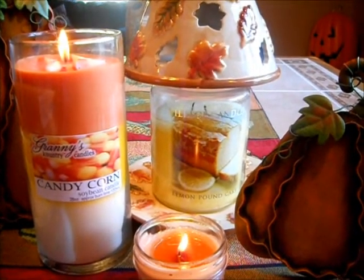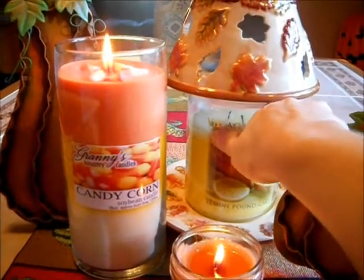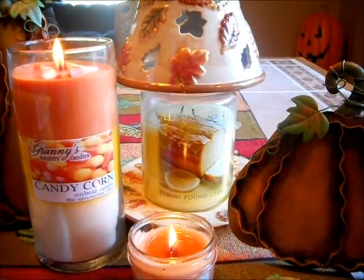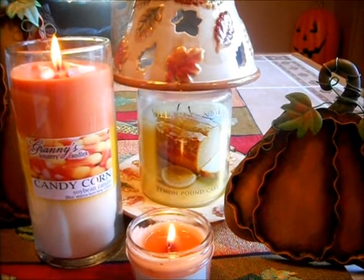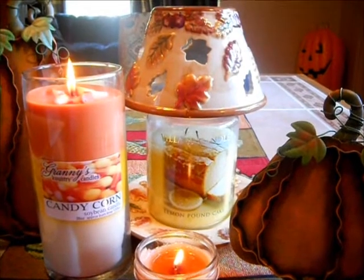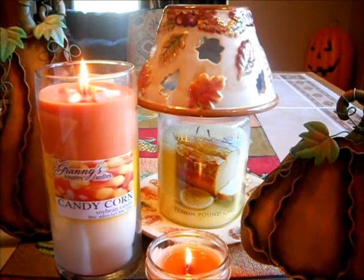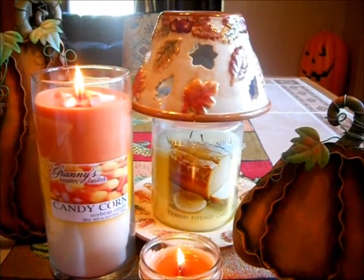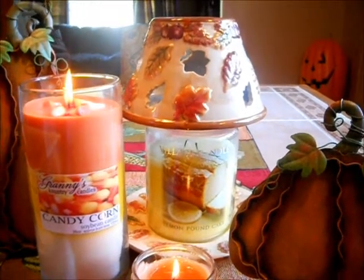The scent throw on this candle so far is amazing. I really lucked out — it's a strong lemon pound cake scent. I can smell it in my kitchen, which is an open area. You actually smell what's in the picture — you smell the vanilla kind of pound cake, because pound cake is like a vanilla-y kind of scent. And then it's almost like having lemon icing drizzled over the whole top. It is so good.